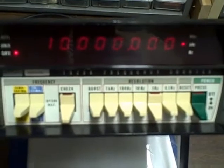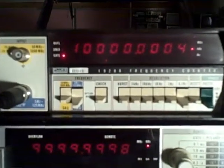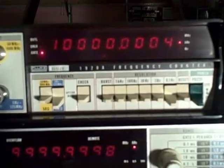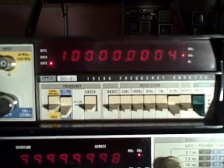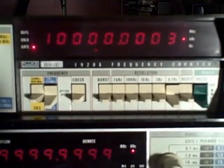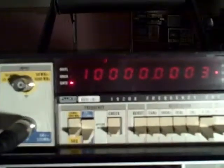Everything is completely self-explanatory. What we're looking at right now is a Fluke Model 1920A. It's a basic unit — a 5 Hz to 125 MHz frequency counter. But it also has a 1 GHz input. This particular unit comes with a temperature-compensated crystal oscillator, and just about everything about it is a little bit better than normal.